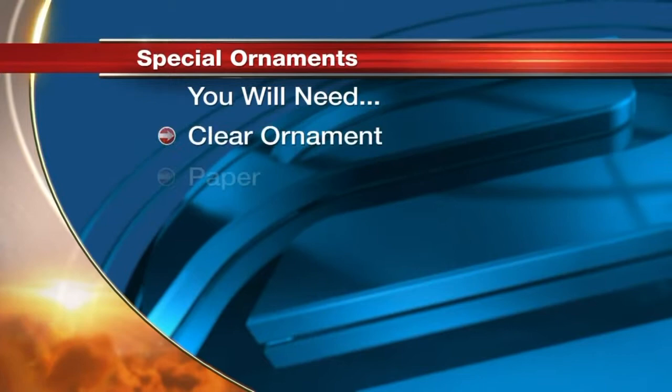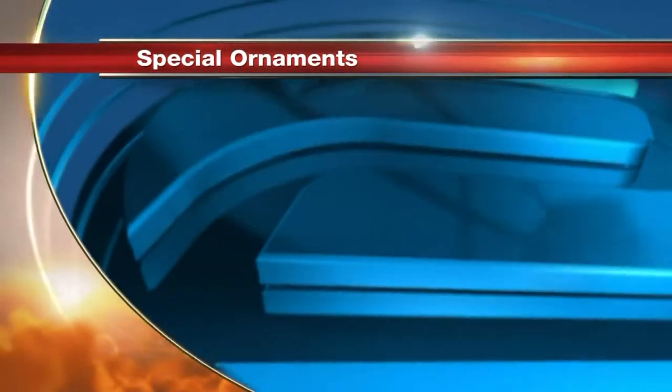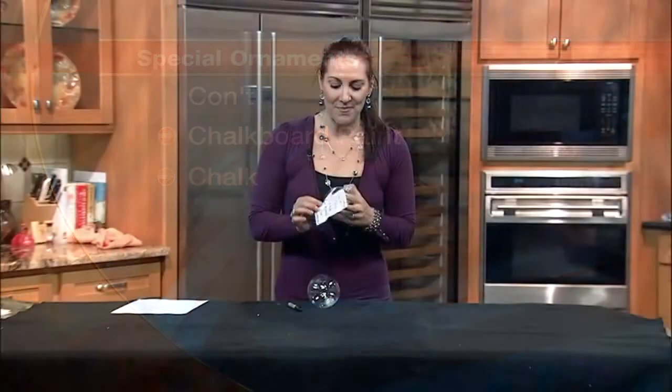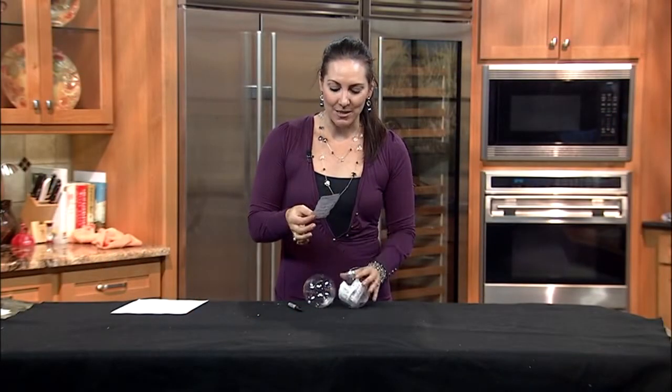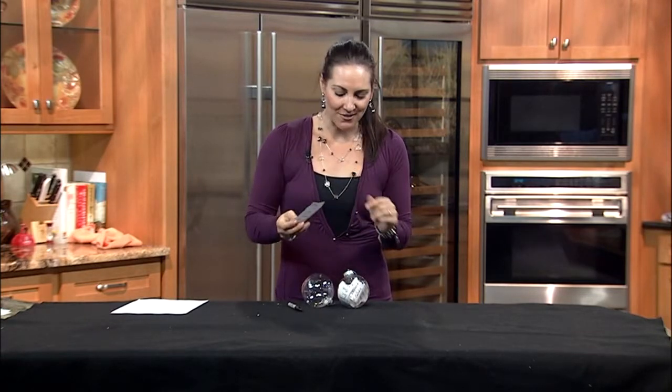You will need a clear plastic ornament, paper, a Sharpie, and possibly a lighter. So what I did here was I had my kids write out their Santa lists. I went ahead and put it on a piece of paper with a Sharpie, and I kind of vintaged it up a little bit by using a lighter to burn the edges.